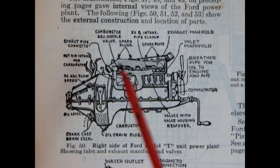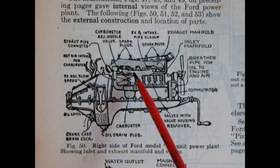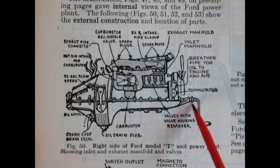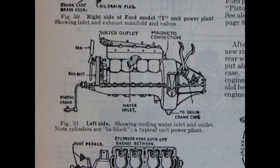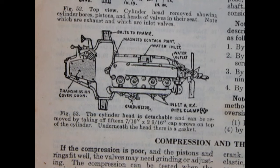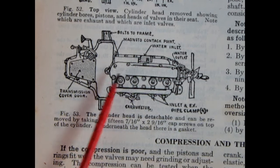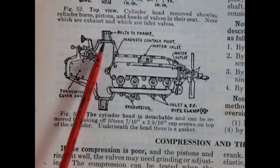Let's open up the Dykes Encyclopedia and check out how the Model T engine actually looked and worked back in the day. Here's the right hand side of our Ford Model T engine showing how it all fits together: our intake and exhaust manifold with the updraft carburetor, spark plugs along the top, water inlet, crank, and fan, as well as the transmission and magneto covering. Here's the left hand side showing the pedals, water inlet, fan, and crank. The top view shows the transmission cover door, carburetor, inlet and exhaust pipe, spark plugs, magneto contact, water outlet, fan, and where it bolts to the frame.